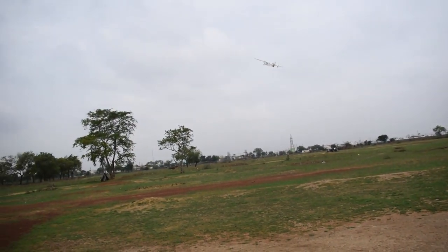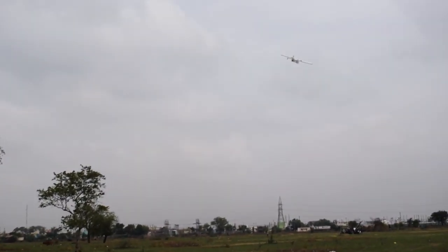Hello friends, in this video I improved my Arduino flight controller, which works great.